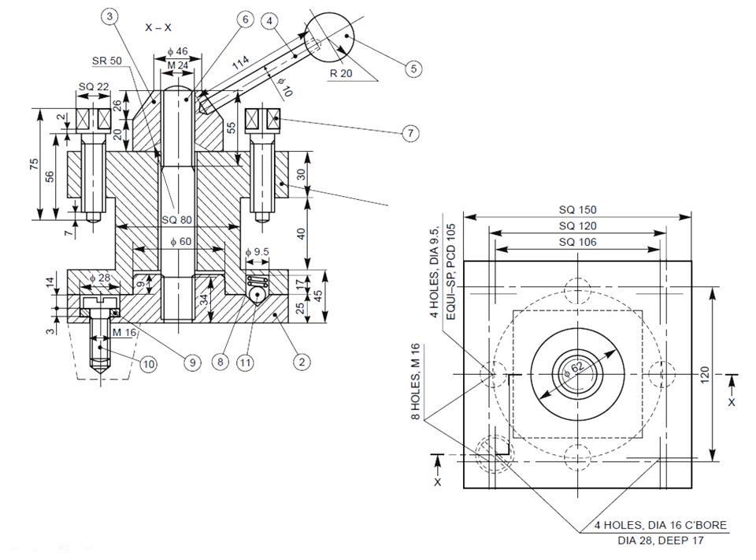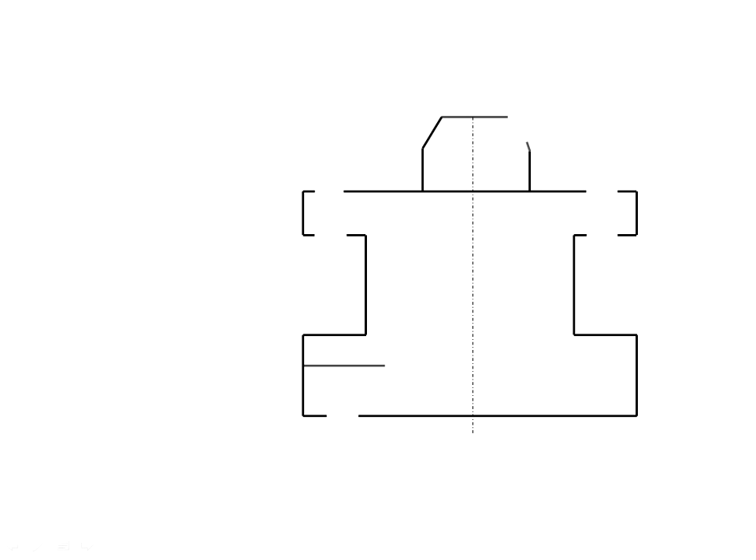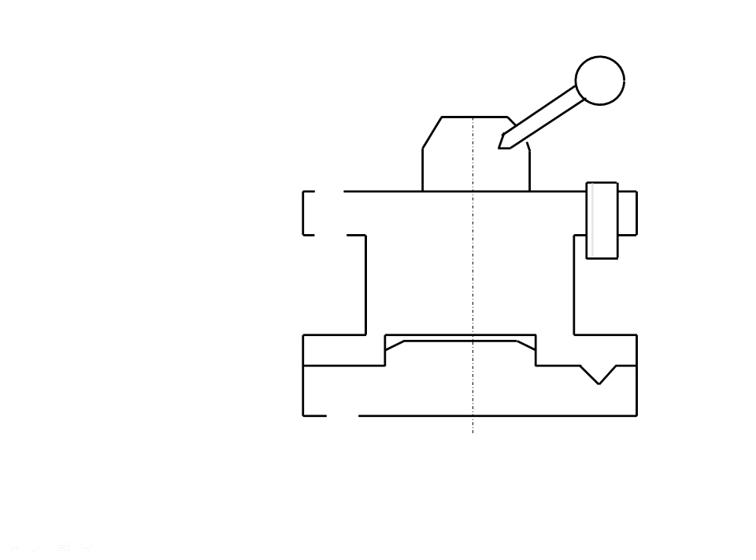Draw the full sectioning view. Then draw the screw — this screw is used for tightening the tool. Next, draw the ball with spring; this ball is for locking. Then draw the center rod. This gives the complete full sectioning view of the tool post.